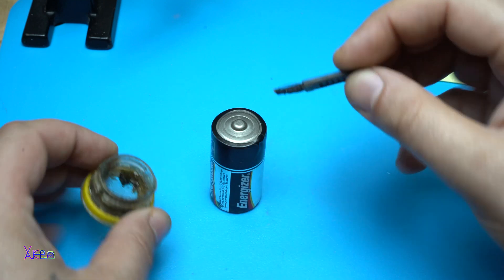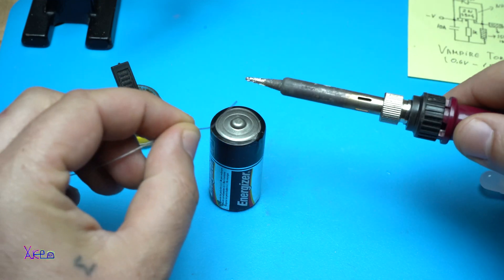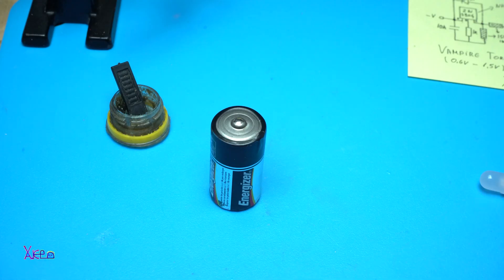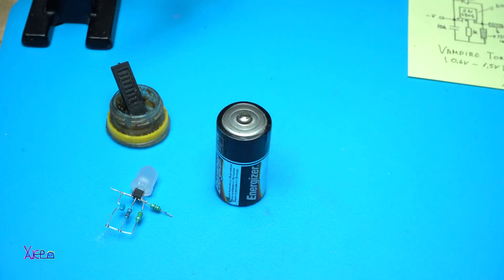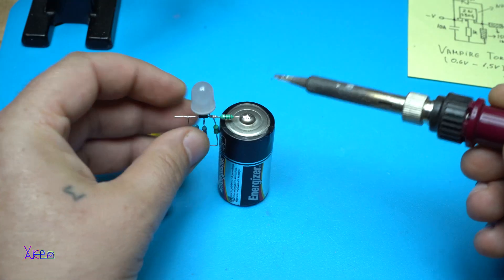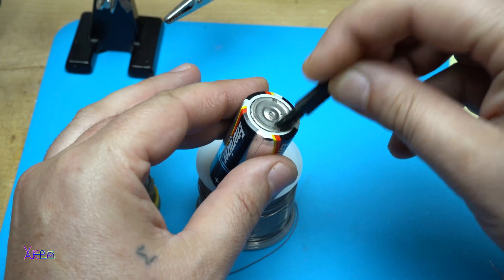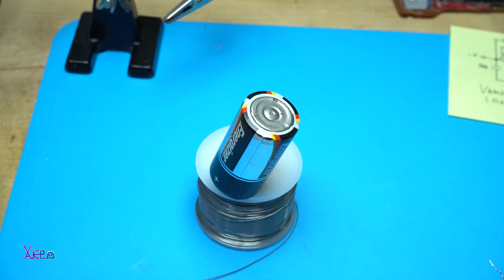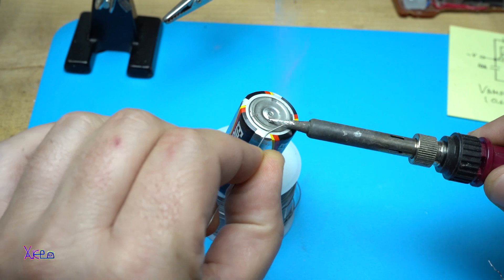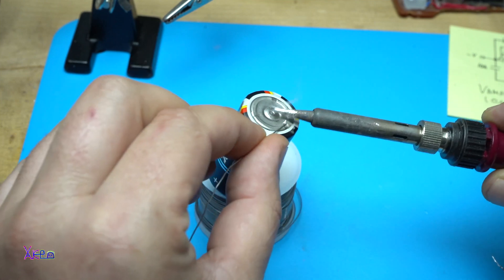Let's go. Soldering the circuit onto the dead battery. Let's continue.